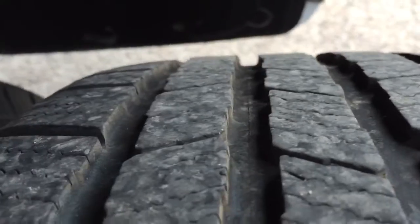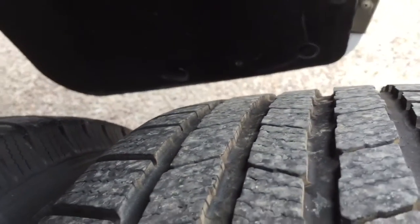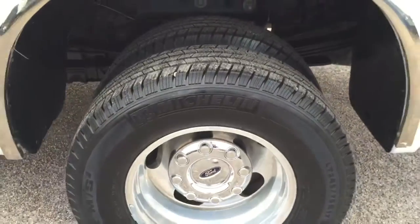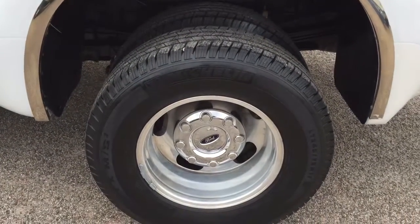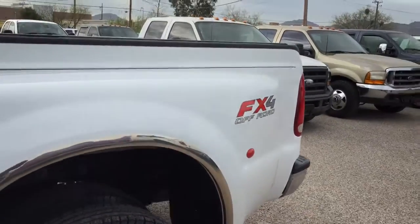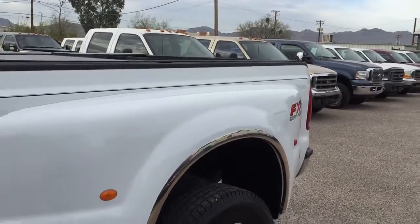I do notice, however, that the passenger inside rear tire is not a Michelin. If you wanted a matching set — I'm not sure why they did that, other than maybe they had a flat on that inside and that was a spare tire. You would need one more Michelin to match that.